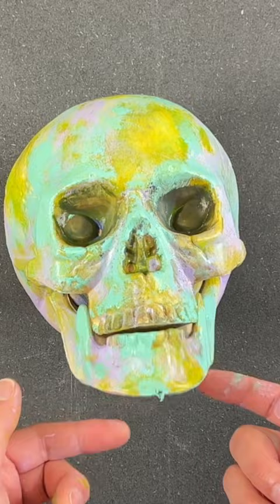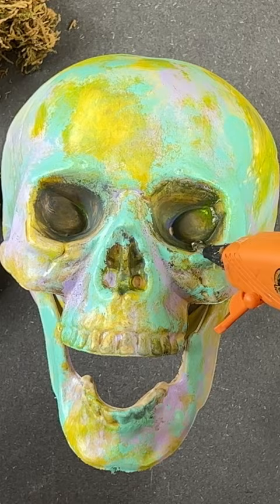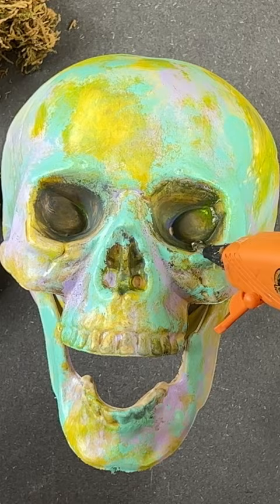Every time we embellish skulls, we always add a beady little eye to help bring it to life. Our tip is to use a skewer to help paint them — this is going to help your hands not get so dirty.